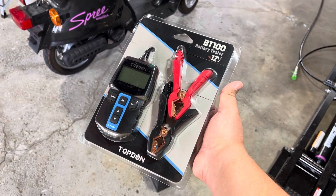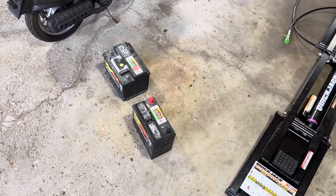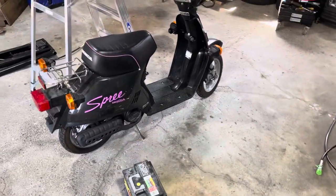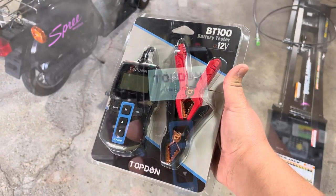I guess I'm a content creator now, so Top Don sent over the BT-100 battery tester. Got a couple batteries to test here — battery in the scooter, battery in a couple cars. So we'll toss this on and see what it'll do.